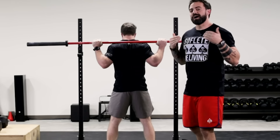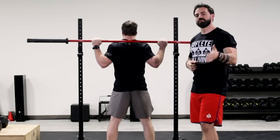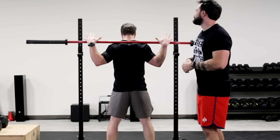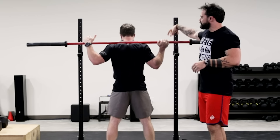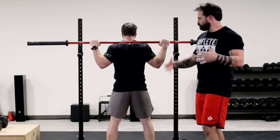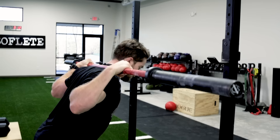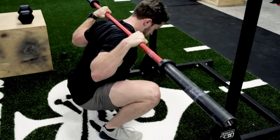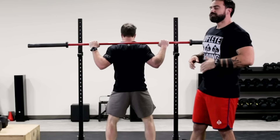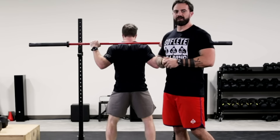We recommend the use of a high bar back squat, which demands a little bit more of an upright torso as opposed to a low bar back squat. When we squat, the bar is up nice and high, everything gets nice and tight. You ride it down, drive the knees out, keep the chest upright, and drive right back up again. The squat is an outstanding movement to use when getting ready for any ruck event.